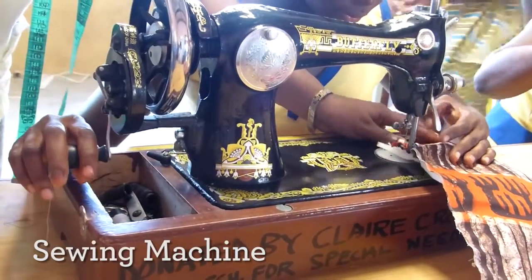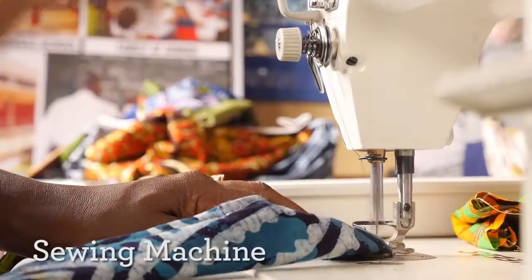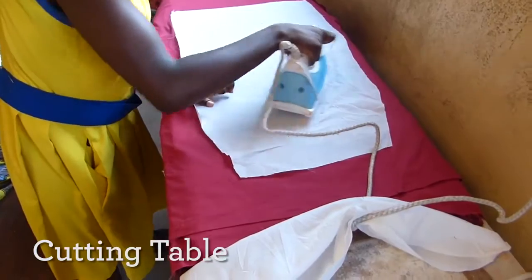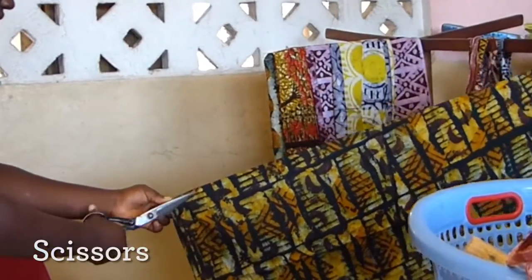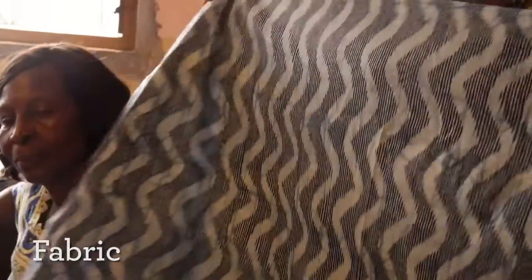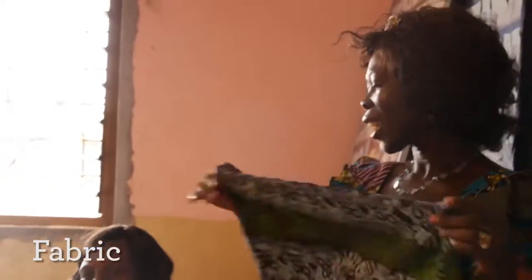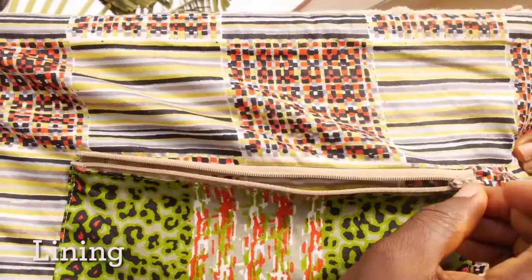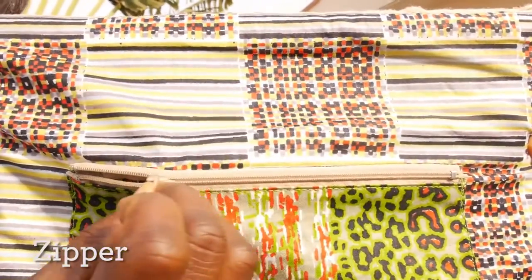There are some materials and equipment that we may need: a sewing machine, either the hand machine or the electric machine, an ironing cutting table, an ironing table, and scissors. For materials, we need fabric. In ABOOM school, we use kente material, wooden, batik tie and dye material, and viva materials. We also need foam, lining, a zip, and velcro.